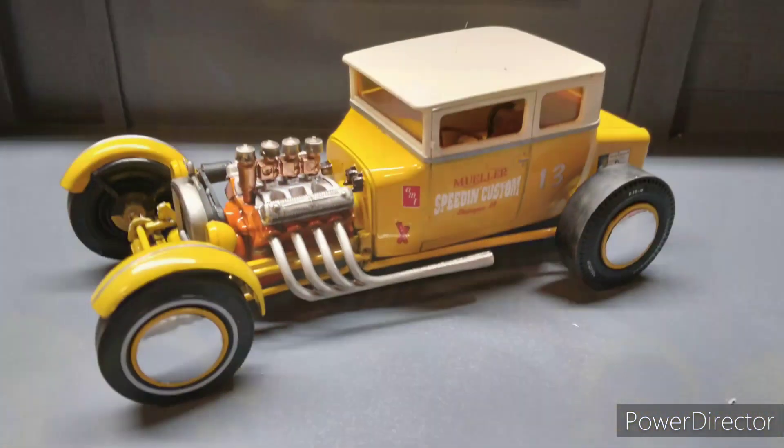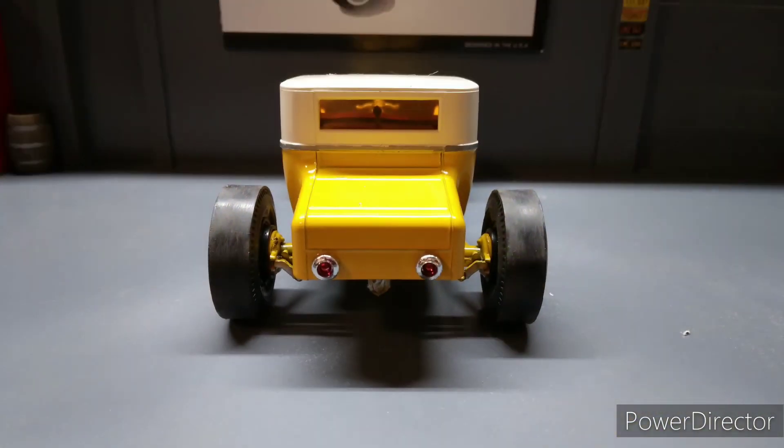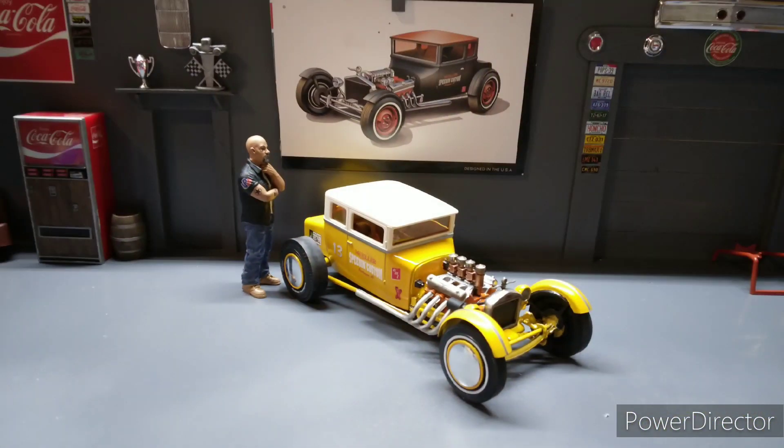And the Chop T, I had a lot of fitment issues with it, but all in all I think it turned out pretty good. I would recommend this kit, even with the issues I had, just for the fact that you get two in one. And there's so many options for the Model T itself.